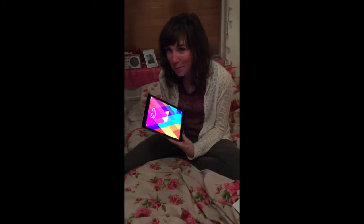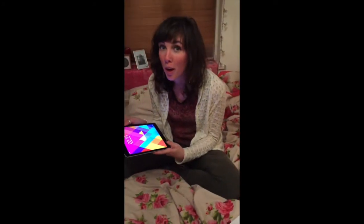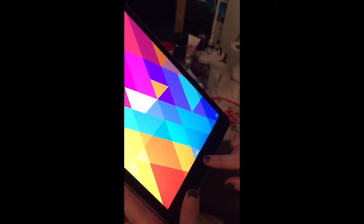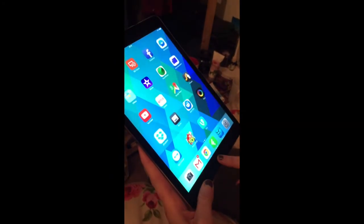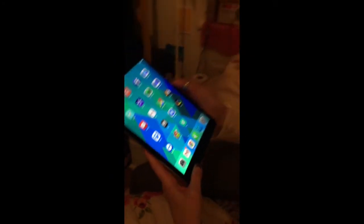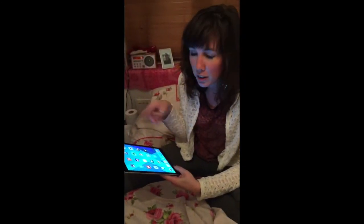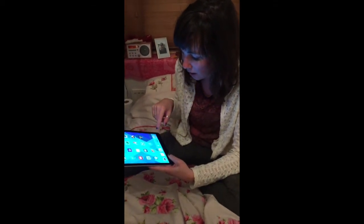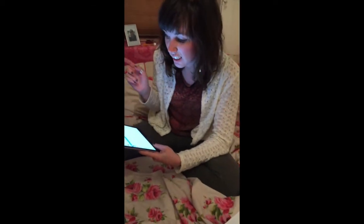My favorite thing about the iPad compared to my iPhone is that it has Touch ID, which my iPhone doesn't have. You just hold your finger on and you're in - it's super secure because it doesn't work for anyone else. You can still do number entry as well, and setting it up was really easy; just go to settings.